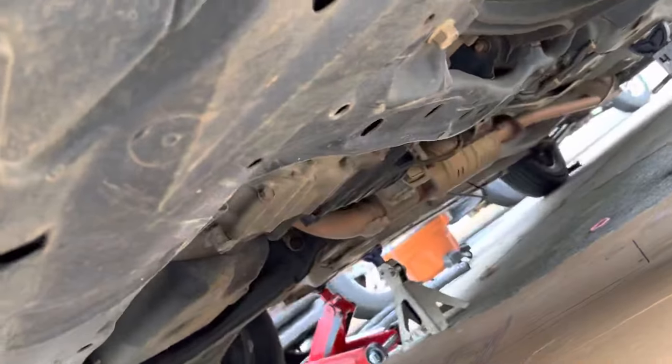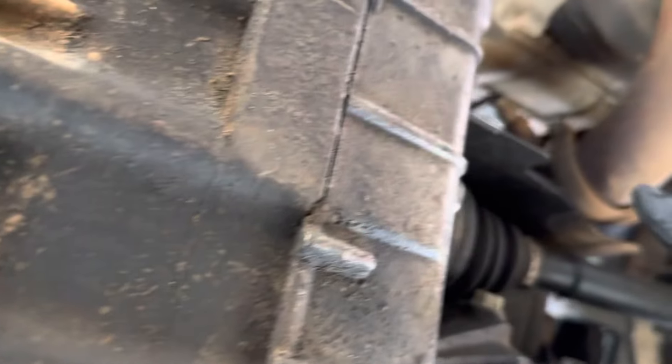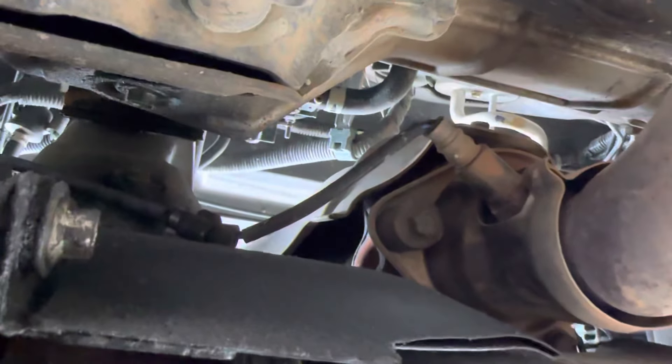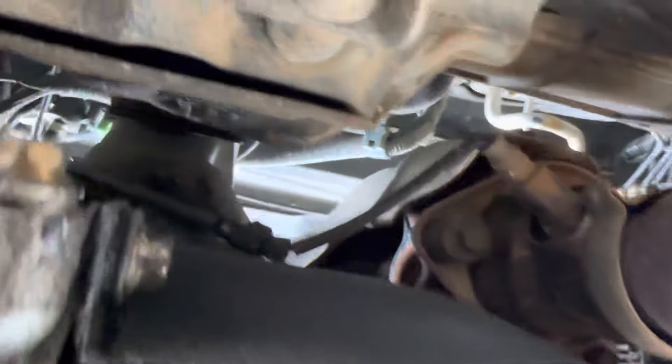Got my jack stands right here. So crawl underneath the car. Now this is gonna be the upstream right here. For those of you wondering, I'm not gonna take it off — I just wanted to show you guys the location of it. You got your wiring harness right here, then you can pull the wiring harness and unplug it from here.